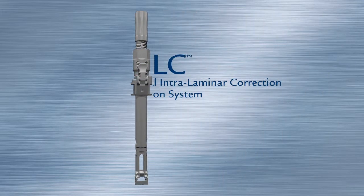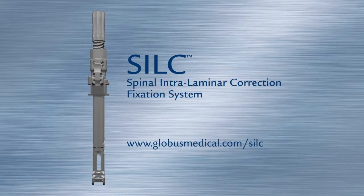SILK Spinal Intralaminar Correction Fixation System.